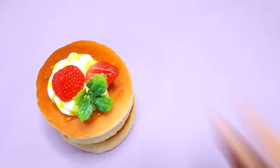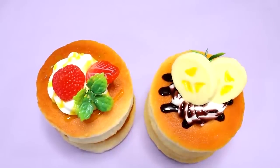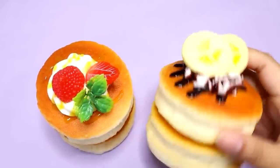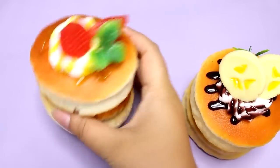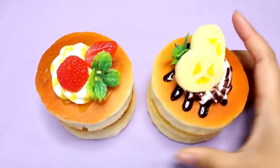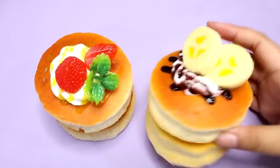Hey guys! If you've seen the thumbnail photo, you know what this video is about — I got some hotcake squishies! These are from a game center in Japan. Unfortunately I did not win them myself — I tried, but it was impossible. So I went on Yahoo Auctions, which is like the Japanese eBay, and ordered these guys. I think I paid about $12 for them both — maybe $15, so about $6 to $8 each. Let's take a look at them.